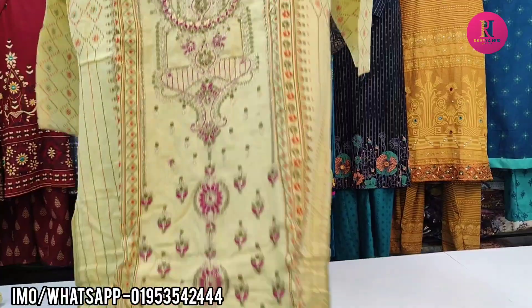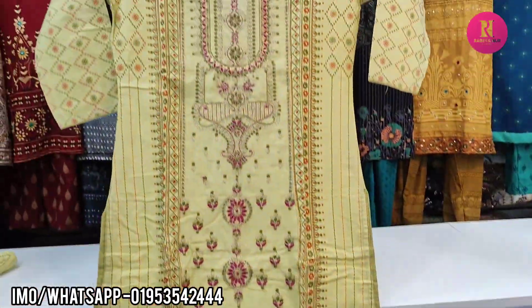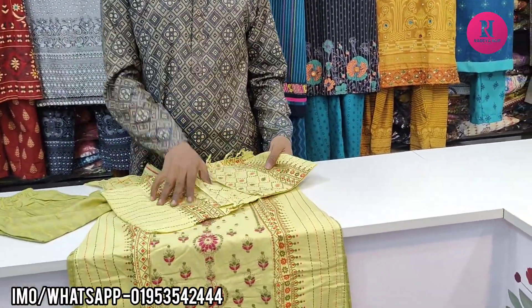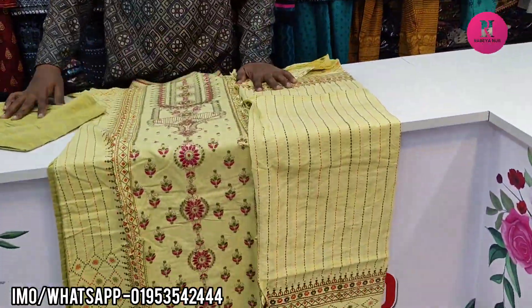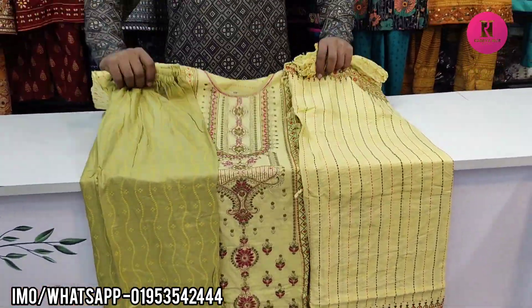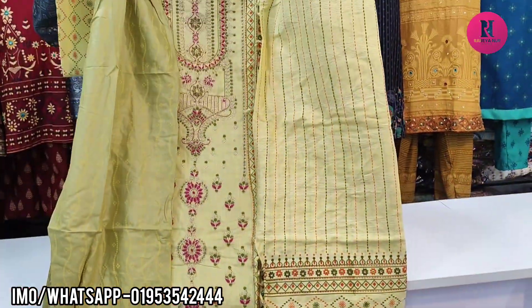I have a very uncommon color for the boutique dress. This is the classic dress — I will show you how much more you can see. I will be confident in this dress. The price is $1,000.